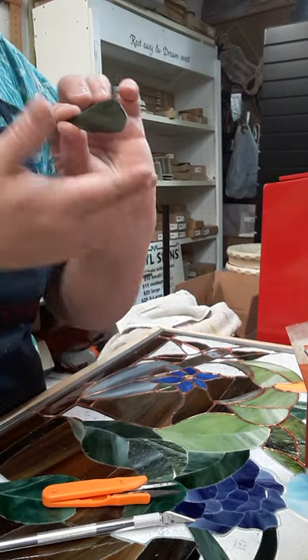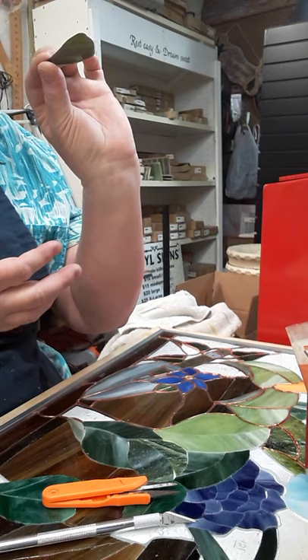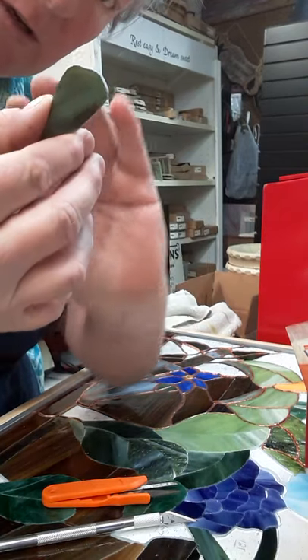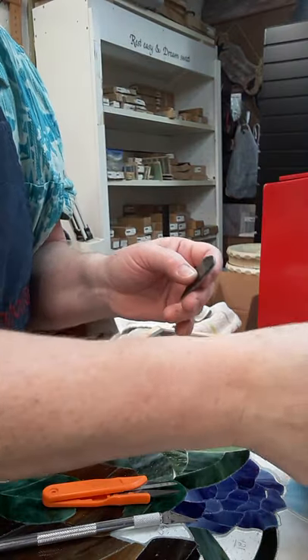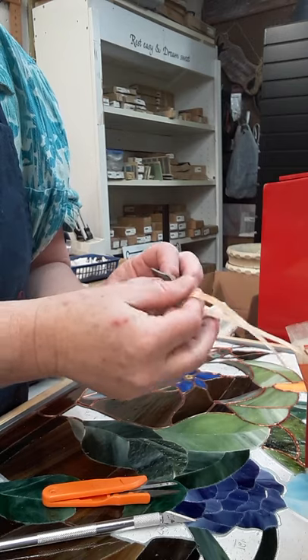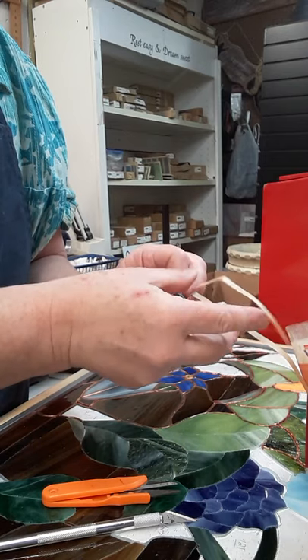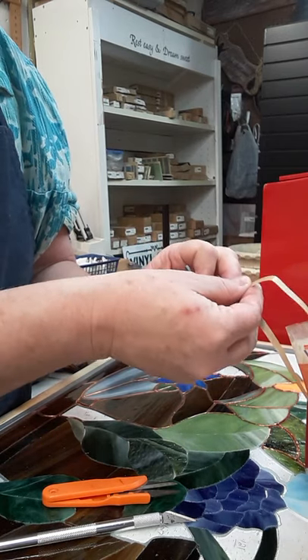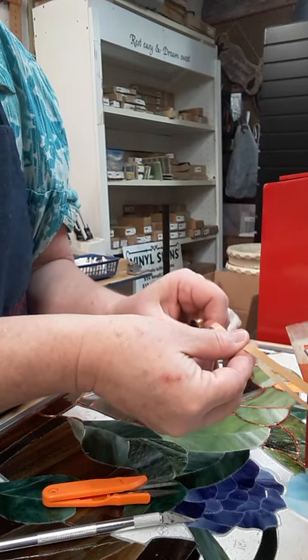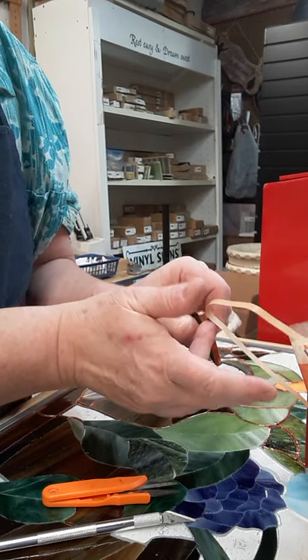This piece is semi-transparent — I can kind of see through it, though I can't really show that on camera. I'm going to go ahead and use the black back because when the sun is shining on it, it may show the copper or glisten differently. This is what works for me.